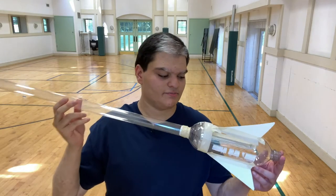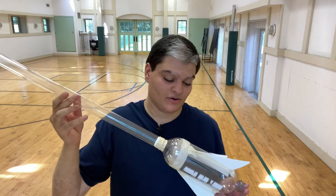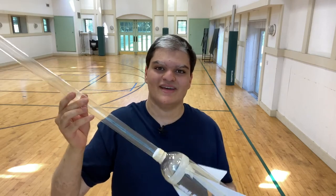With that said, let's get right into it. In Science Olympiad Ping Pong Parachute there's a rocket part of this event and there's also a parachute part of this event.